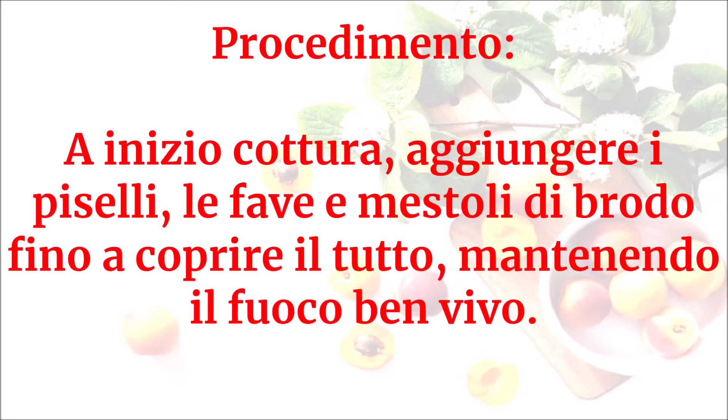A inizio cottura aggiungere i piselli, le fave e mestoli di brodo fino a coprire il tutto, mantenendo il fuoco ben vivo.